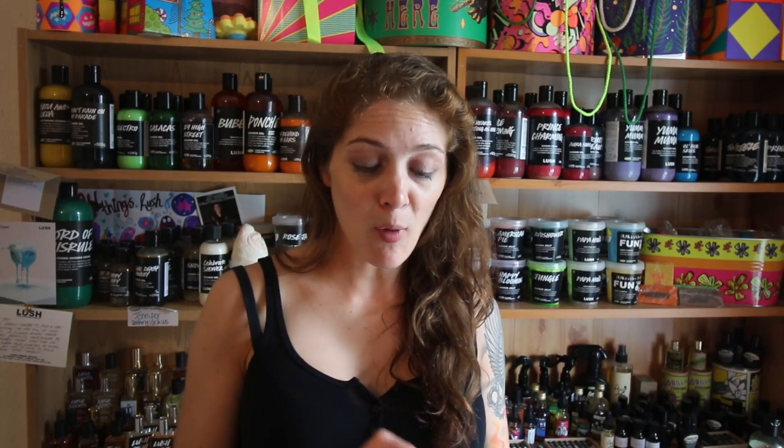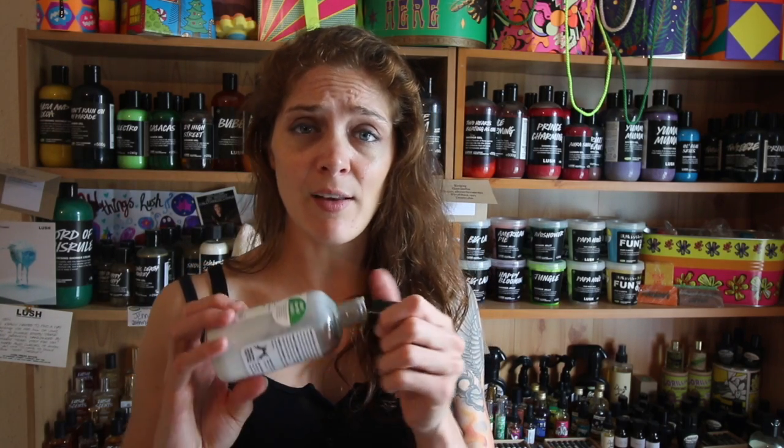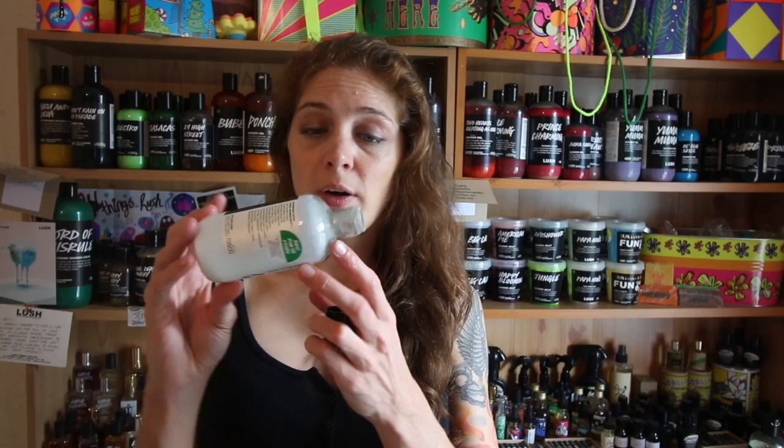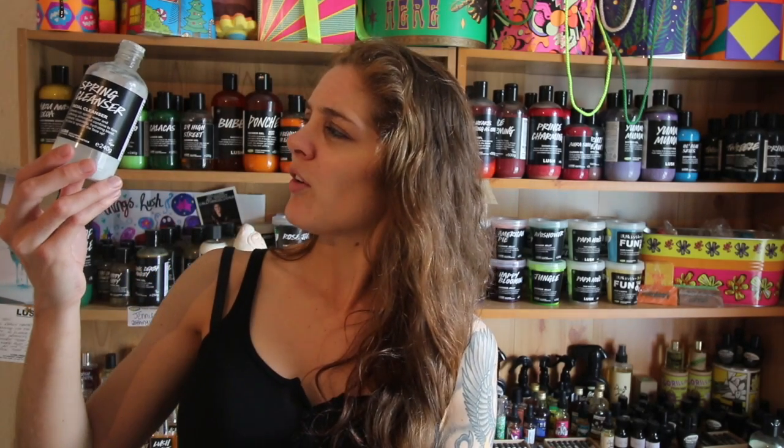Also coming up on Thursday is another product I've grown to love over the last few months: the Spring Cleanser facial cleanser. If you know me, 9 to 5 is my be-all and end-all - the one I have to have in my house every single day. Switching to a new facial cleanser is not something I take lightly, but honestly this has been a godsend and is now up there with my favourites. It's very different from 9 to 5 in smell and consistency - far thinner, and it actually gets even thinner over time, which is a good thing.